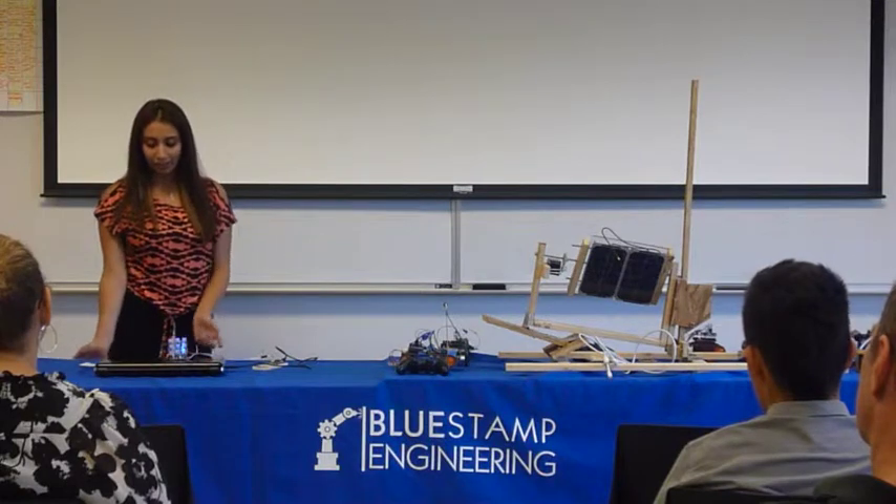Hi, my name is Alyssa, and I'm going to be a junior next year. For my starter project, I made a metronome.